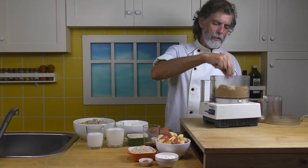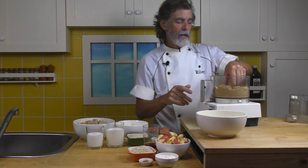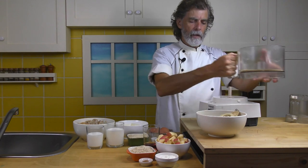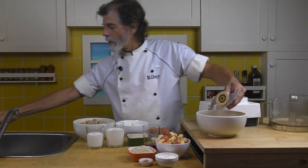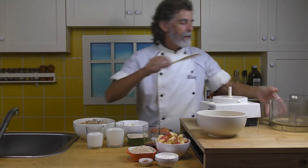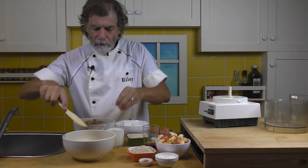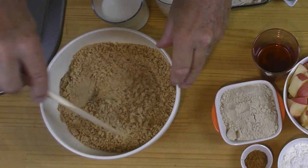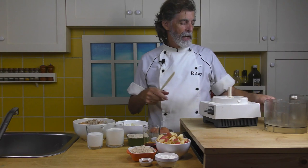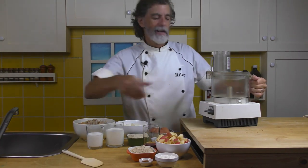That seems to be about it. We've got a nice meal there. I'm going to put that into a bowl and just set that aside for right now. You can see it's a little grainy still — that's absolutely perfect. So we set that off to one side.